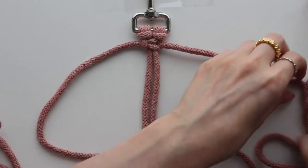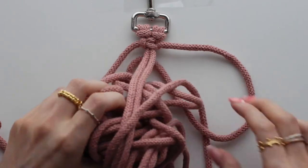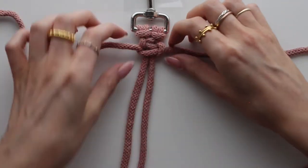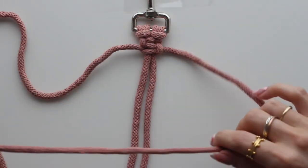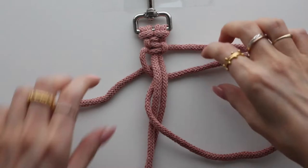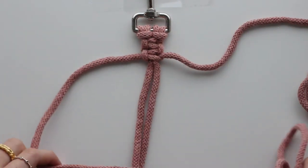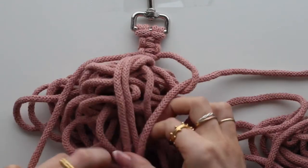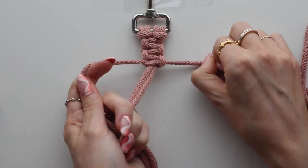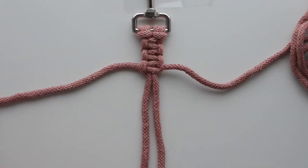Figure-four, this side going over, then this side going under. Take all of that material and pull it under, then pop it up there. Then again this side — swapping sides over, under, through the loop, pull it up. Continue alternating sides: over, under.